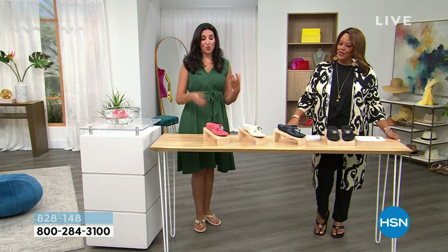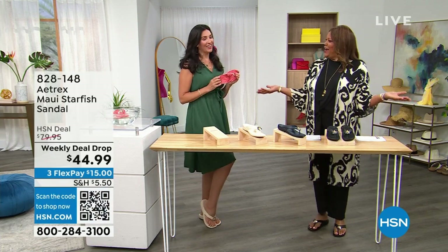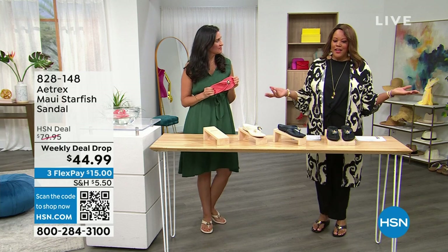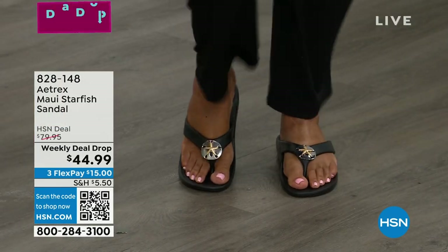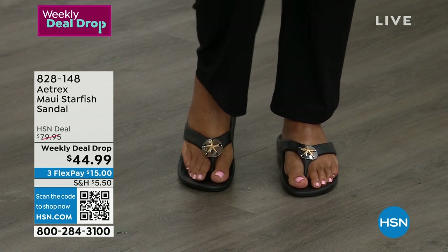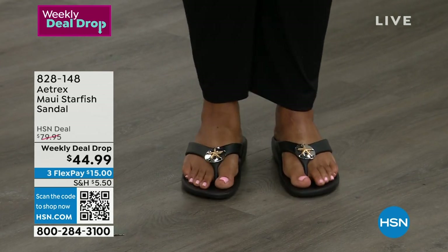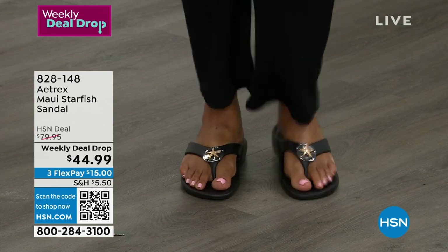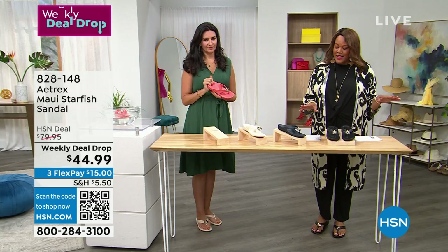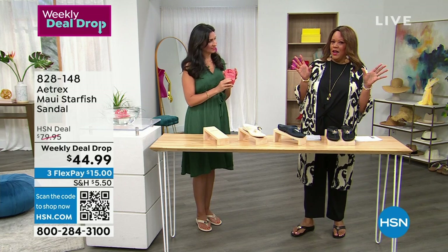Did you know you can actually wear a really cute pair of orthotics? I love that you can put on a flip-flop — usually a flip-flop isn't dressy enough, but you can dress these up. I have it on with a pantsuit. The little sand dollar and starfish is what dresses it up. You can match your gold or silver jewelry because it comes in silver and gold. These are so squishy right out of the box. This is an $80 flip-flop — actually, it's not a flip-flop. It's a sandal. It's an orthotic sandal.